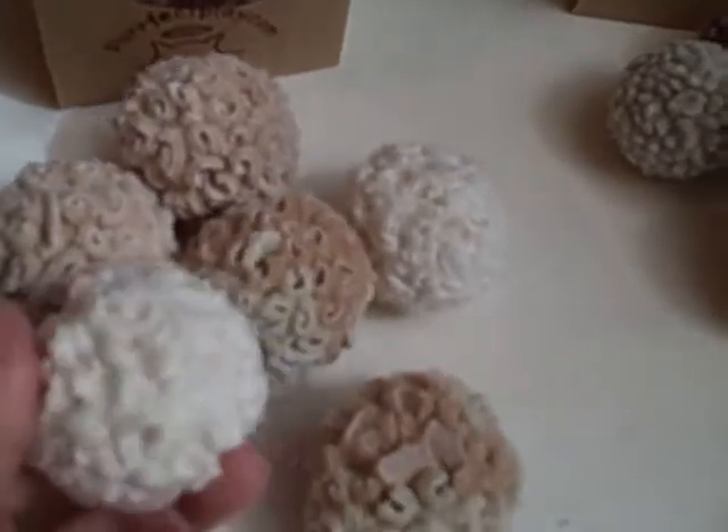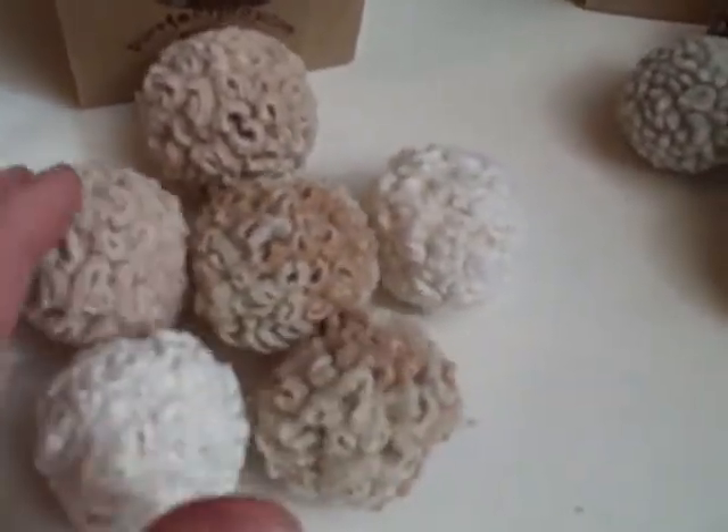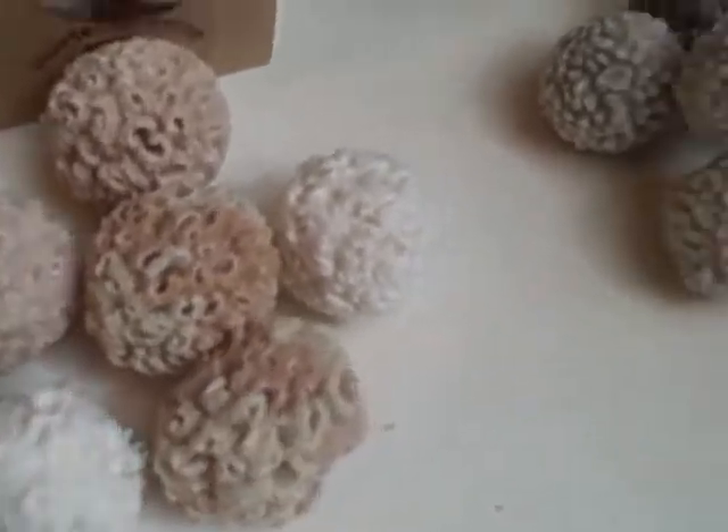They are made out of organic cotton, color grown. That's this color here that you see — it blooms as part of the cotton. We do not use dyes.